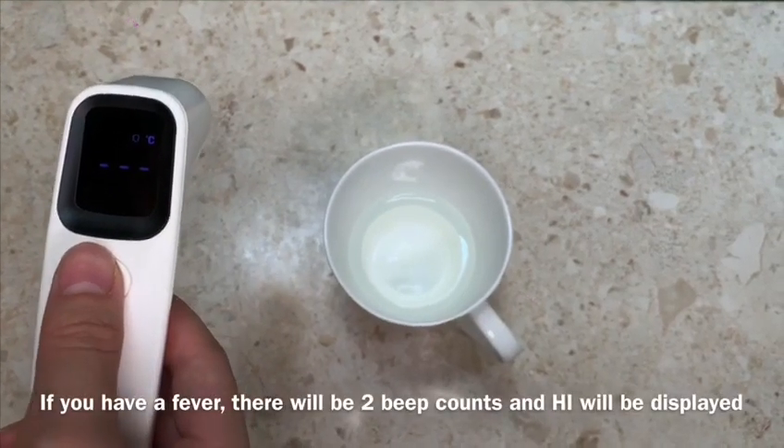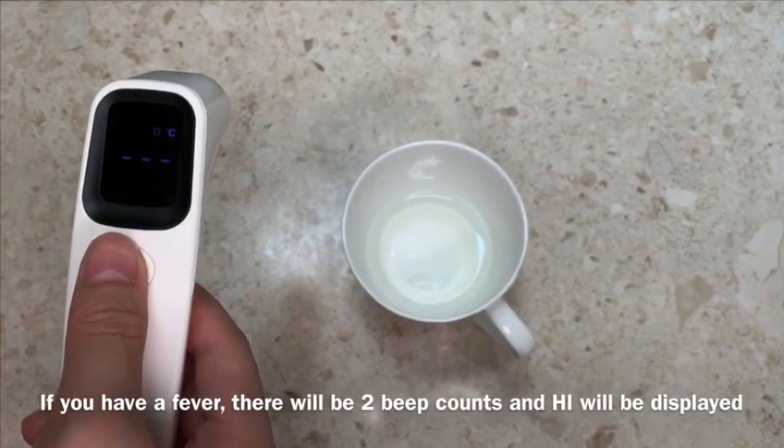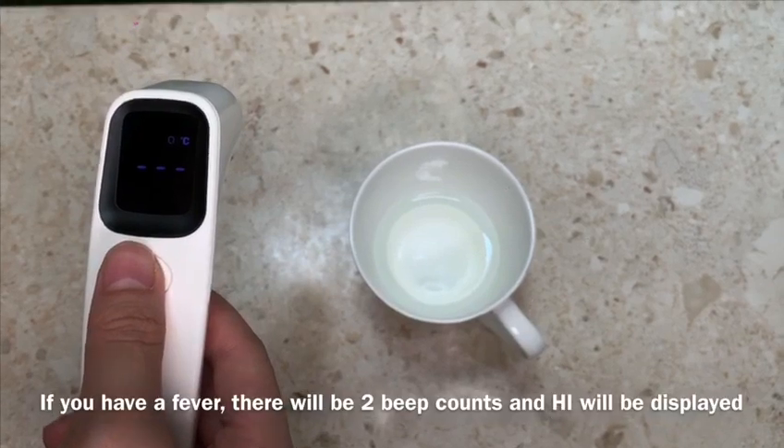Here we have a cup of hot water. If you have a fever, there will be two beep counts followed by 'high' as displayed.